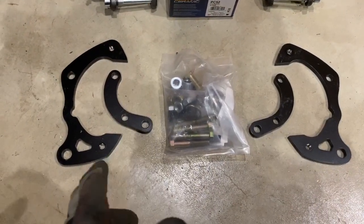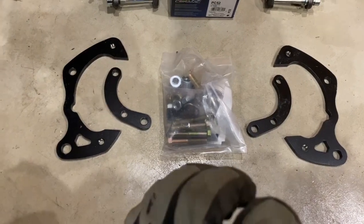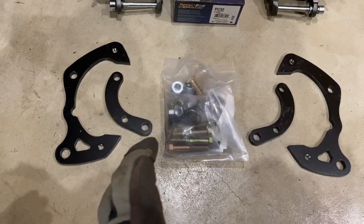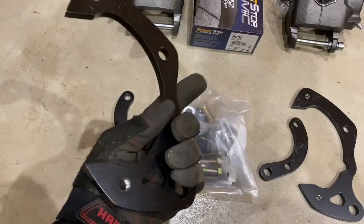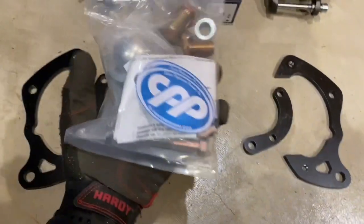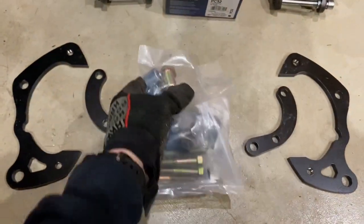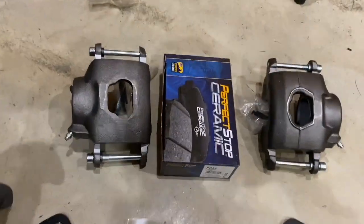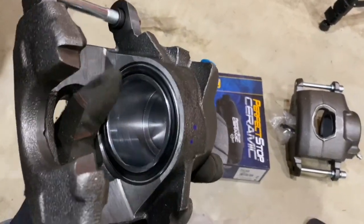These are the brake caliper brackets I got from Classic Performance Products. I forget exactly how much I paid — I want to say somewhere between $75 and $100. It looks like a pretty nice kit; these are steel, they have some threaded holes in them, and it comes with all the hardware and instructions, which I'm hoping will give me some guidance.